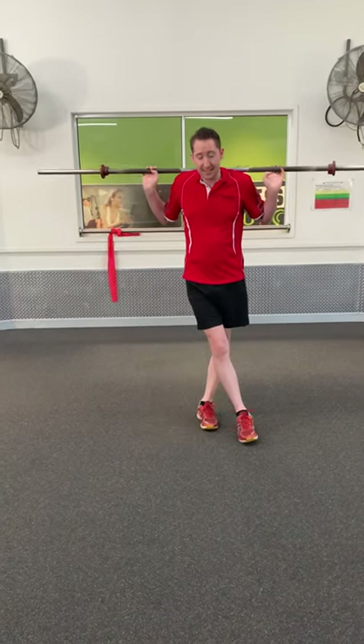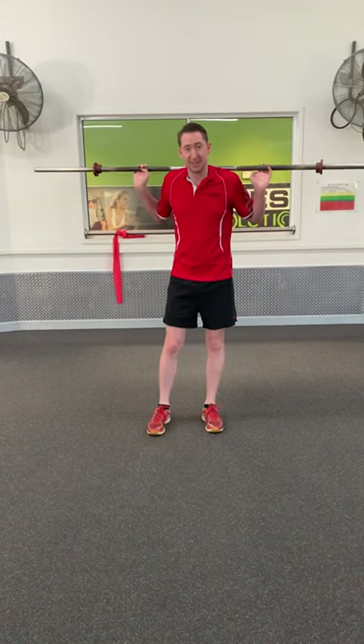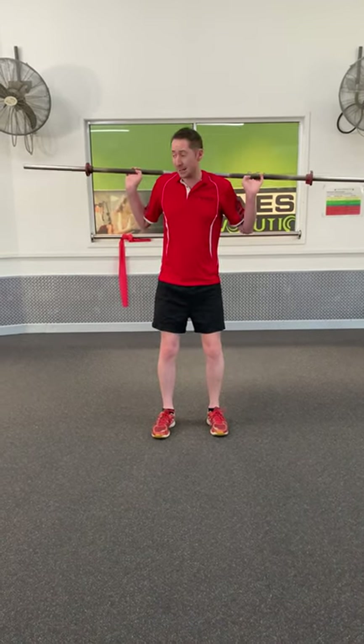Now the normal squat is great, but it's not totally functional because if you think about it, it's very rare that you load up your back with something on your back and then squat around with it.